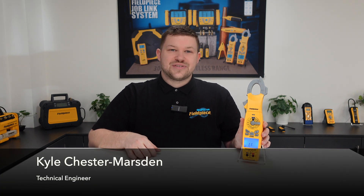Hi, it's Kyle Chester Marsden from Fieldpiece Instruments. Today I would like to share some information with you regarding our SC680 electrical clamp meter.